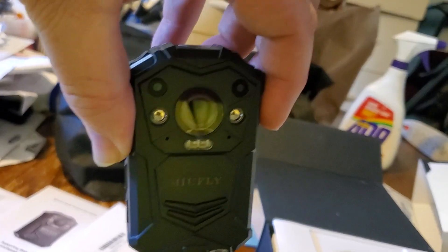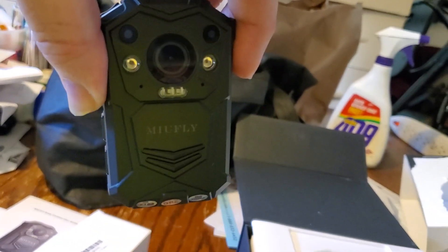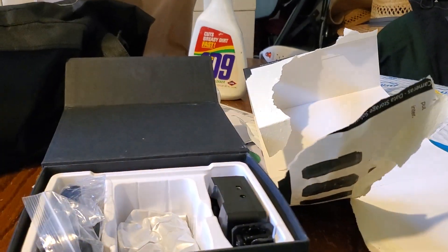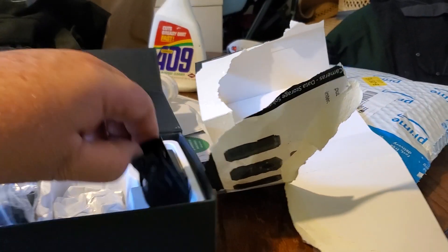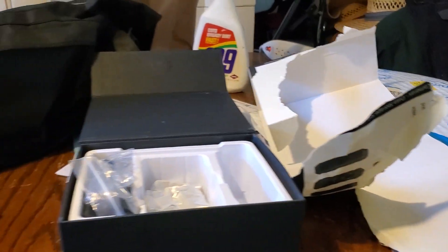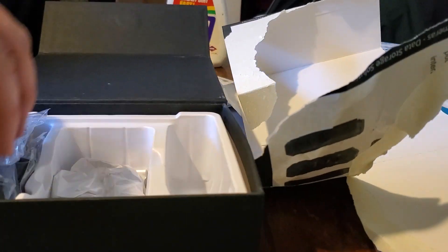This body cam is smaller than the one that I have, but it looks really nice. I can't wait to try it out. I'm sure people like my brother are going to try to do something to prevent it, but that's my baby brother.